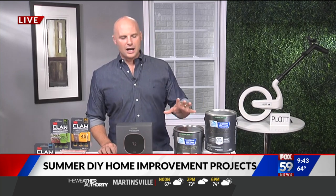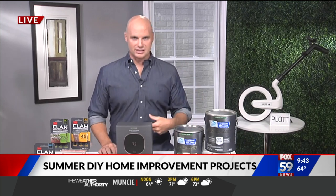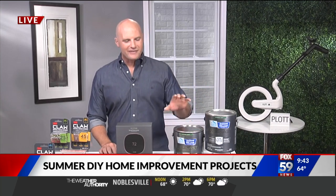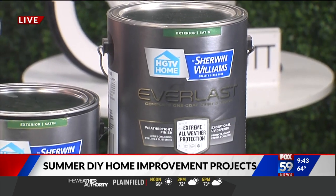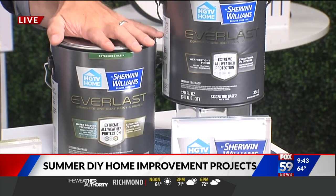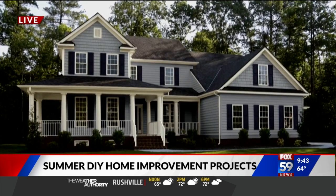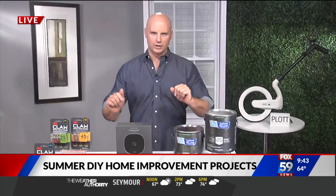I'm now looking to refresh the outside of my house. That's my one project I'm focusing on over the next couple of weeks — I'm going to repaint it. I found HGTV Home by Sherwin-Williams. This is the new and improved formula called Everlast Exterior Paint and Primer. There's an innovative new technology that beads the water up off the paint so that the mold and mildew never sticks to begin with. It's going to increase the longevity of the paint and make your home look awesome. Check out HGTV Home by Sherwin-Williams.